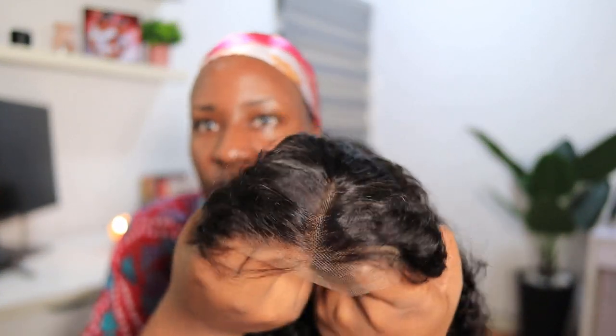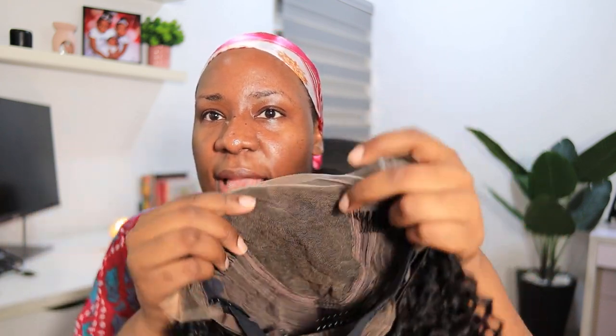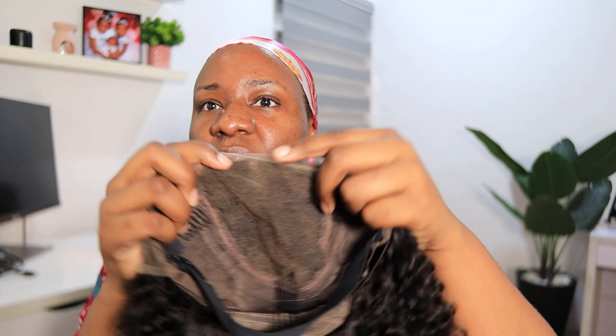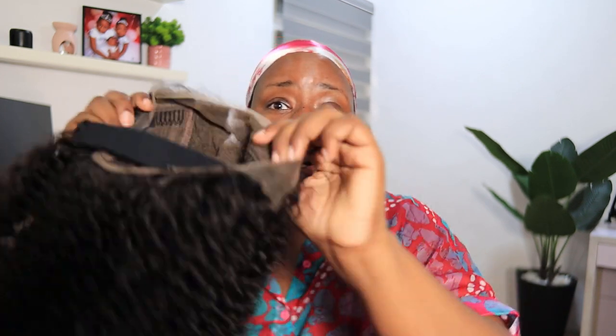I'll open up the parting a little more. This is a 13 by 6, so you can make the parting as deep as you want. It comes with combs to secure the hair and also an adjustable band, so if you don't want to use glue you can lay it down very well with the band. The hair is very full because it's 180% density.